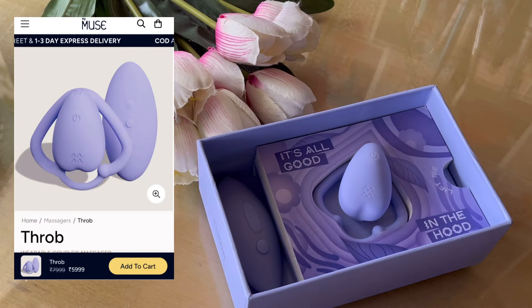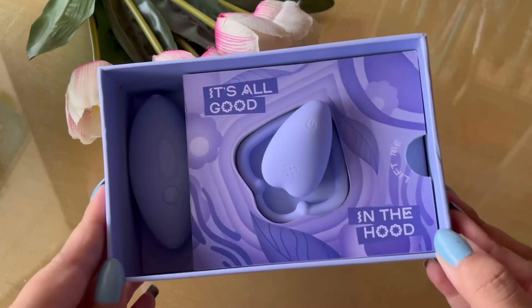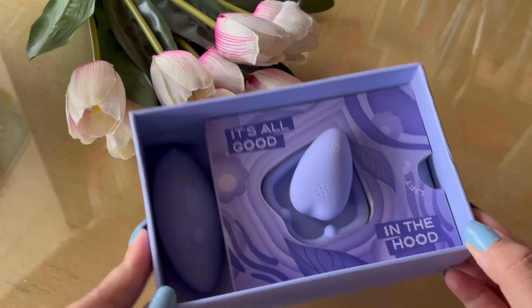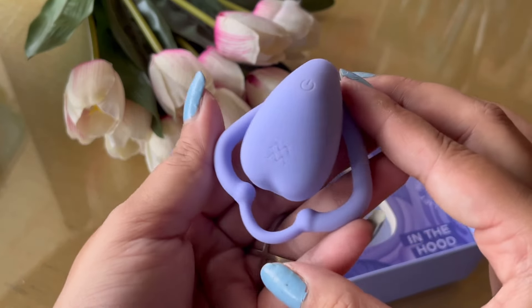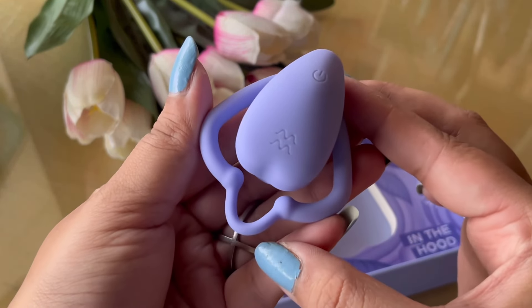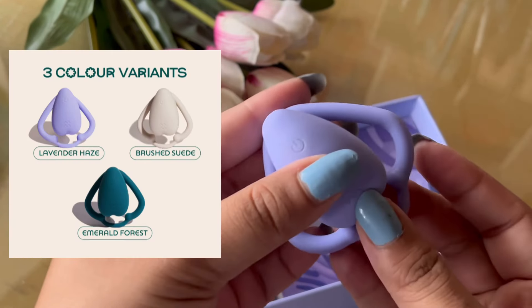So this is how it comes, and be rest assured the box is completely discreet — nobody is going to know what you've ordered. It comes in regular cardboard packaging, but inside of course you have something like this. First of all, this is the massager that you get, and can we just appreciate the color? I really like the three colors they have chosen for this massager.